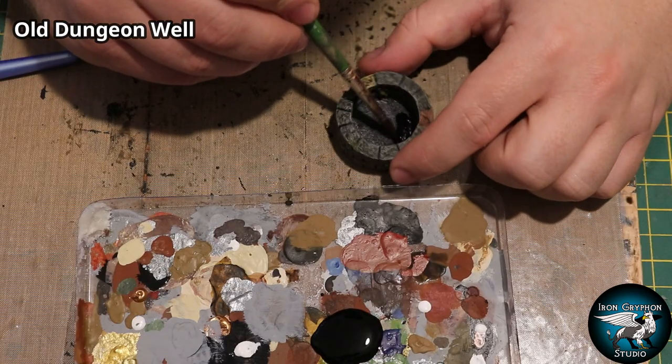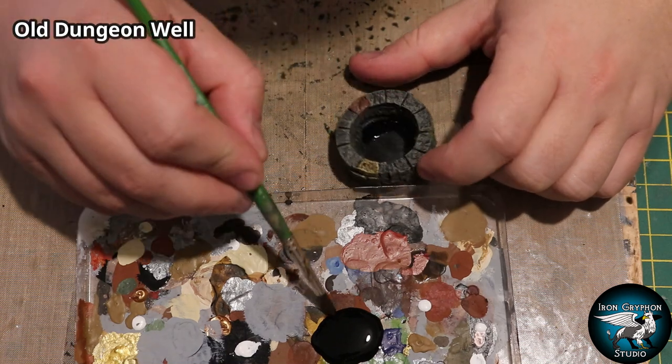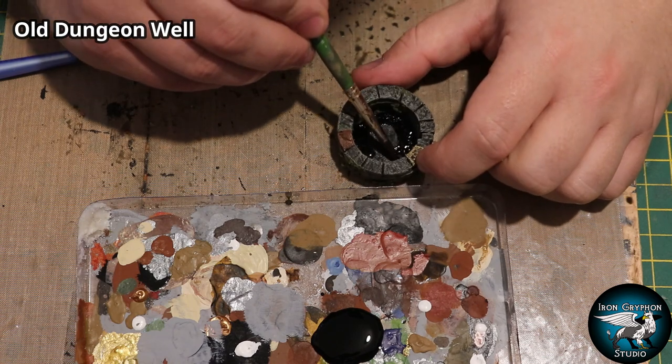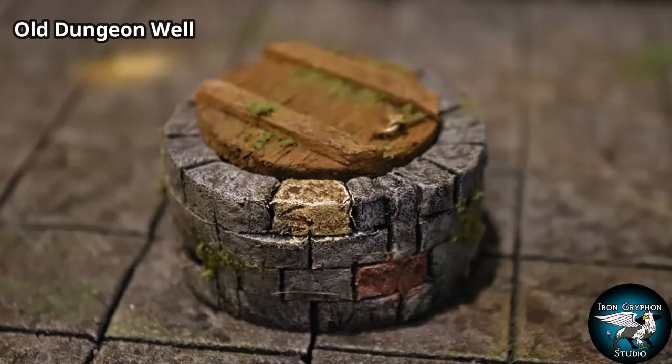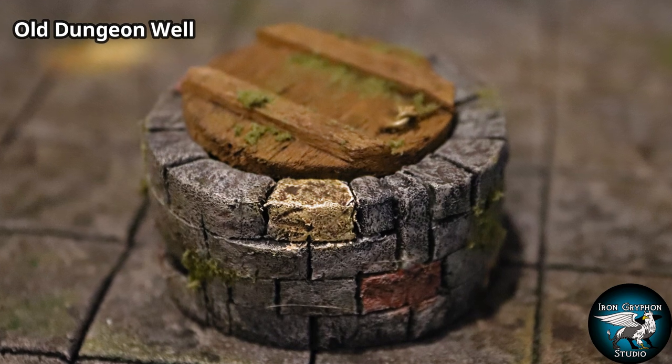I didn't film the washing stage, but I added a black-brown mixture wash to the entire piece. Then I'm going to paint the bottom of the well with some Black 3.0 - the super matte black paint - and it really helps to sell the depth of the well.